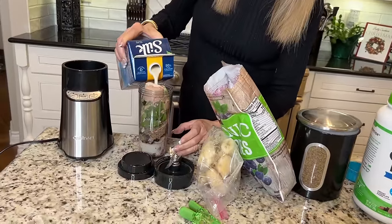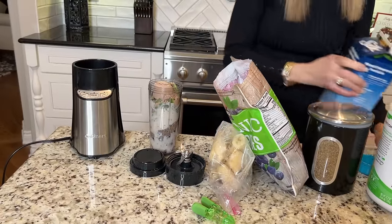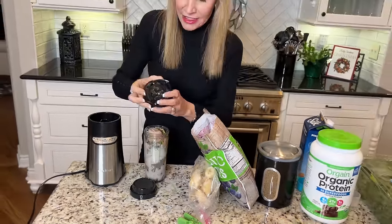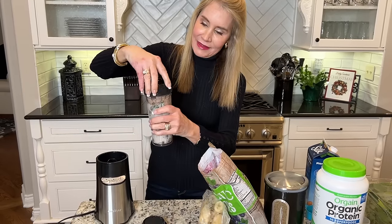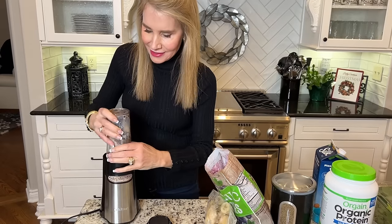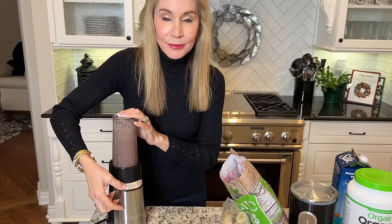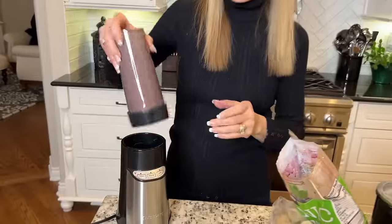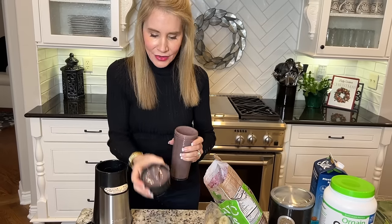The blueberries kind of stop the milk a little bit. I probably filled this a little bit too full, which I don't like because I don't like to overflow my machine. I had another machine and kept overflowing it and it kind of got to smelling bad. So I have to be careful. Just put the lid down here until it clicks. What I like to do to preserve my machine is hit the pulse button and then hit high. Smoothie is done. I could add a little bit more soy milk, but I'll go ahead and drink it just the way it is.